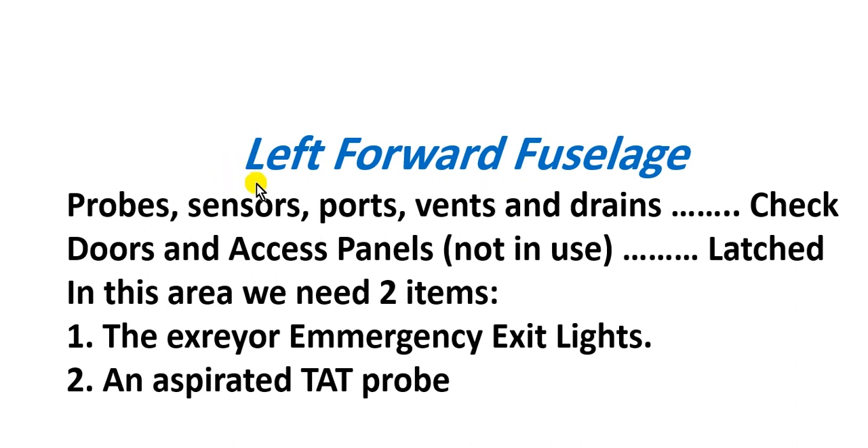In the left forward fuselage area, the items you must take care of are: probes, sensors, ports, vents, and drains — you must check all of these. Also, doors and access panels must be latched.